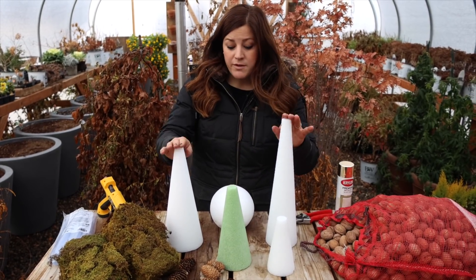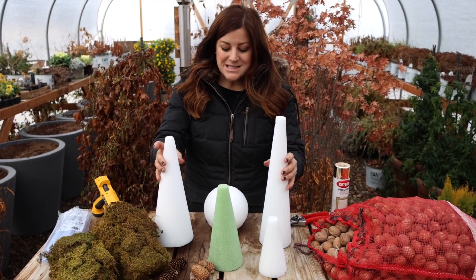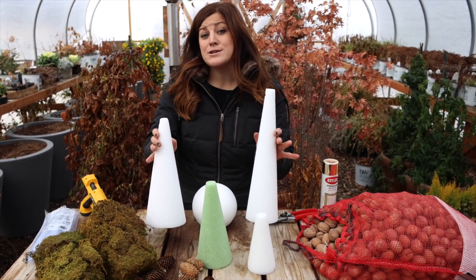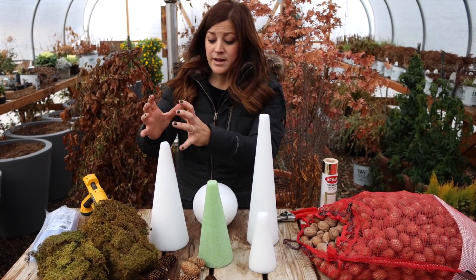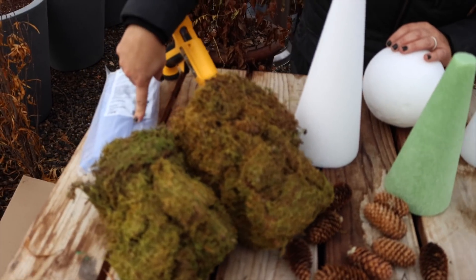So these are foam forms that I got at the craft store. And I know there's some controversy regarding foam and all that, but it's not like we're creating this and then we're going to be tossing it. This is something that will last for years and years — basically as many years as I want to keep them around. So we'll be hot gluing this beautiful moss to the wreath form. Here's my hot glue gun and my extra hot glue.